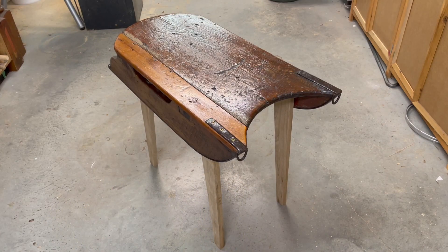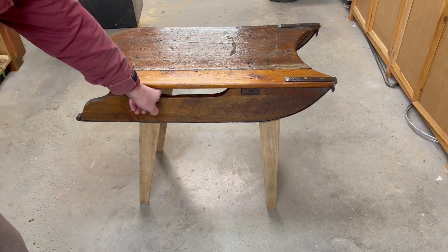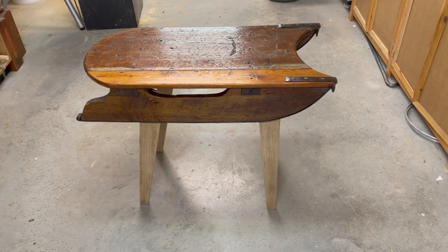I had deliberately cut the legs a bit too long because it's easier to take some length off than to try and add it. You can also see the top of the leg through that space, so I'm going to cut them back at an angle.